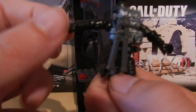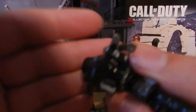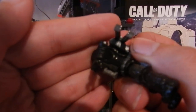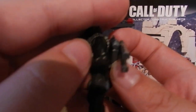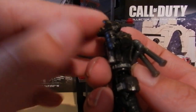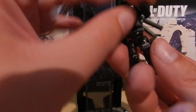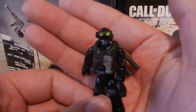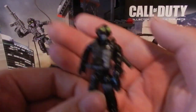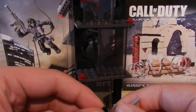Something very cool worth mentioning is that this guy uses the same shoulder pauldrons as the Juggernaut, which is a very nice touch and makes for a very tactical, cool-looking figure. Overall this is just a very nice figure — I'm glad to have more Ghosts characters. Even though Ghosts has come and gone and Advanced Warfare is coming out next, I definitely want more like Merrick. They are very cool figures to have and make for awesome display pieces.